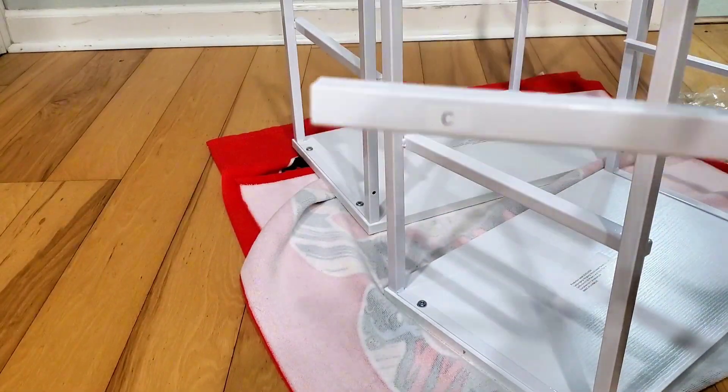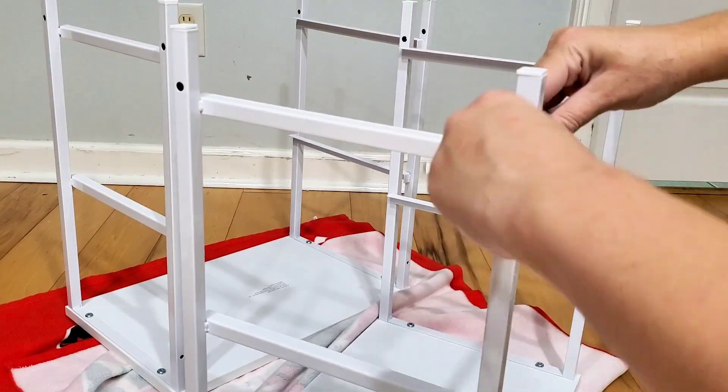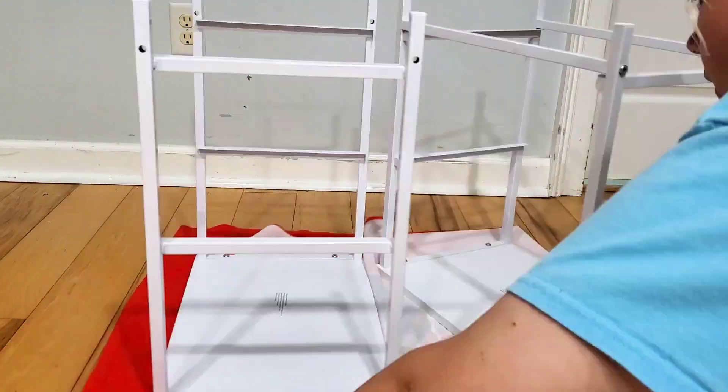Next, grab one of these bars and some screws — the manual tells you which ones these are. Everything is clearly labeled. Use your Allen wrench and screw these in. There are two of them for each nightstand.